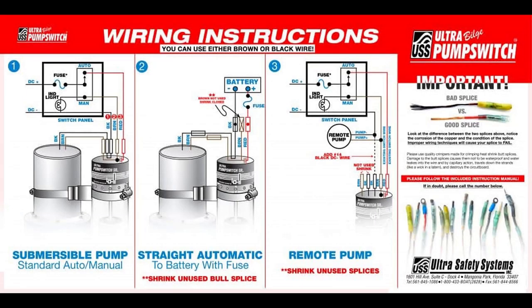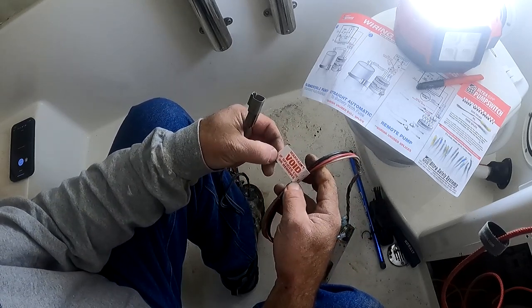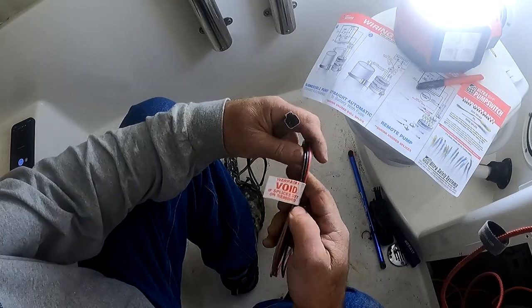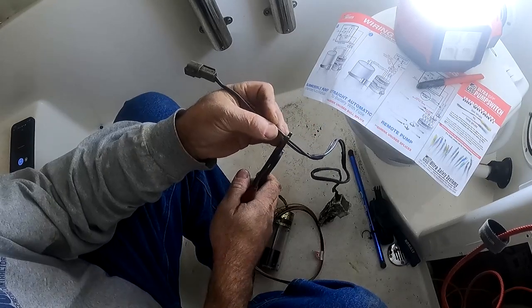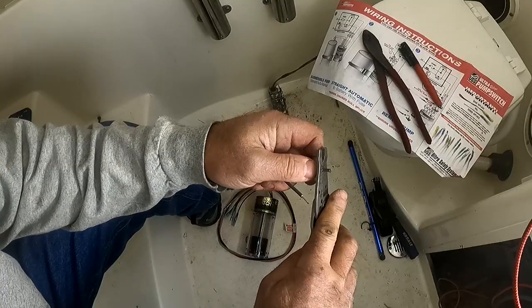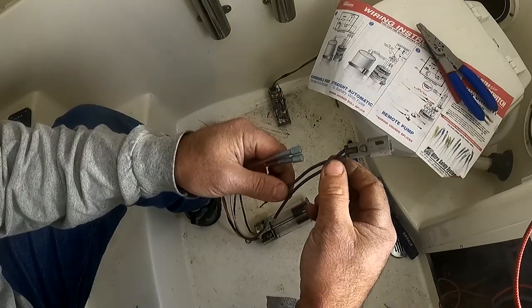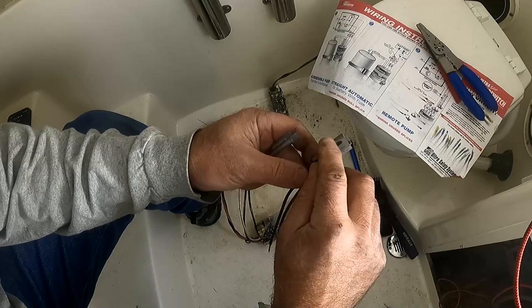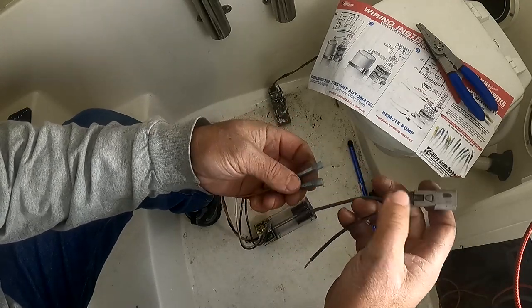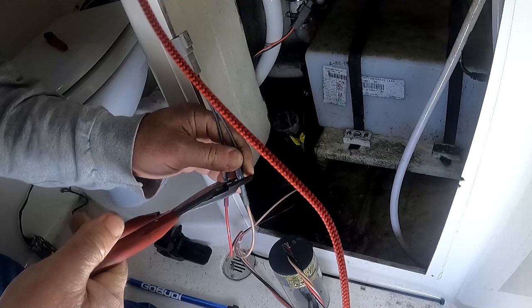The Ultra switches have very flexible wiring configurations. I chose the one for the auto and manual switch. The manufacturer says warranty is void if splices are cut or removed — heat shrink connectors on the wire, do not remove. I would have preferred to just cut the ends and hook these right to a Deutsch connector, but since the manufacturer says you should not do that, I'm going to reuse the Deutsch connector from the existing system. Here you can see I've marked the lead for the constant hot, and that's going to go to the red wire.